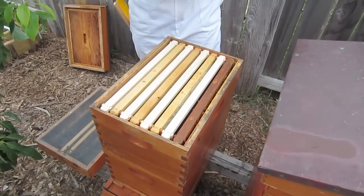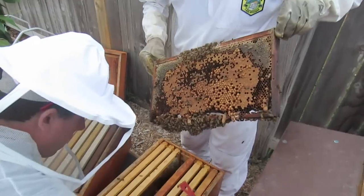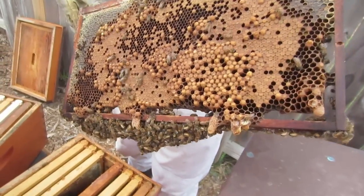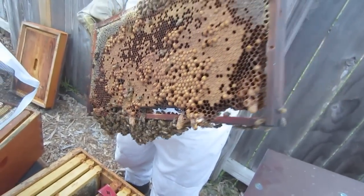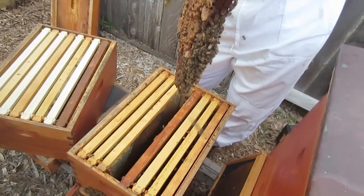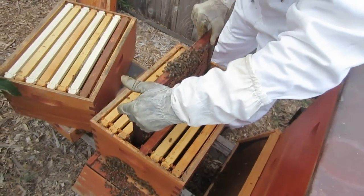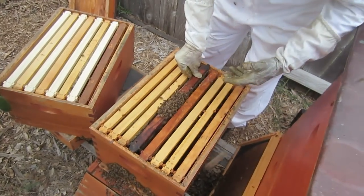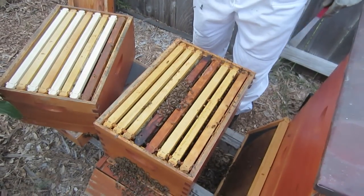That one is done - it's checkerboarded. Now we're going to look for any more supersedure cells down below. All the supersedure cells were on the top brood box. I'm keeping one of my frames that has supersedure cells in my original box, just in case I may have given my nephew the queen. We didn't look for the queen - I don't care to look for her - but in case he has the queen, I'm putting this in here so they can make their own queen.